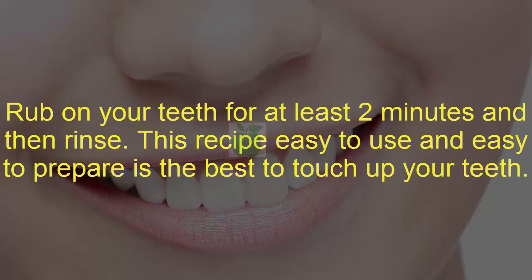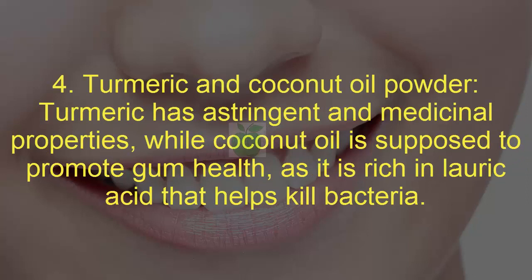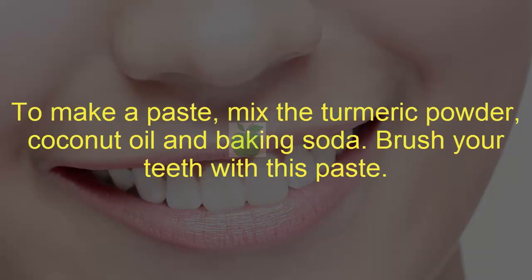Four: turmeric and coconut oil. Turmeric powder has astringent and medicinal properties, while coconut oil is supposed to promote gum health as it is rich in lauric acid that helps kill bacteria. To make a paste, mix the turmeric powder, coconut oil, and baking soda. Brush your teeth with this paste.